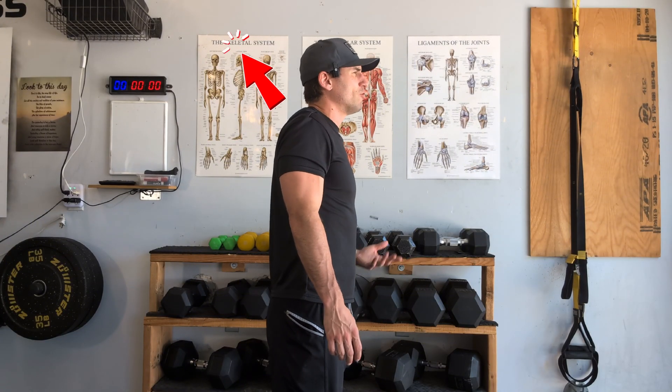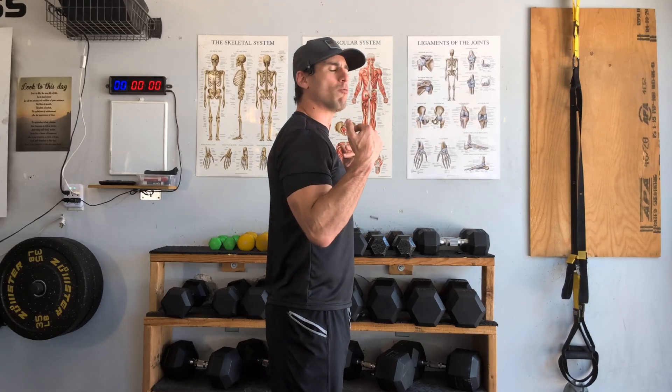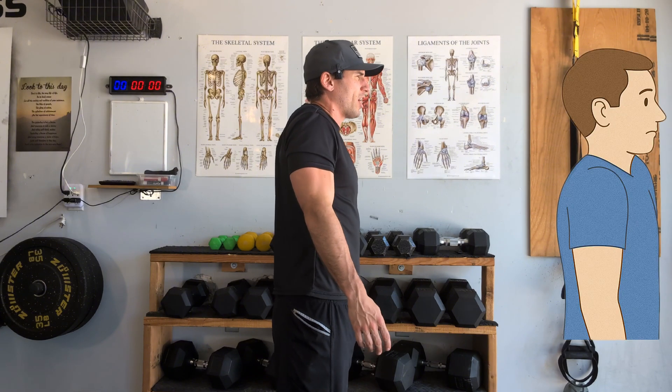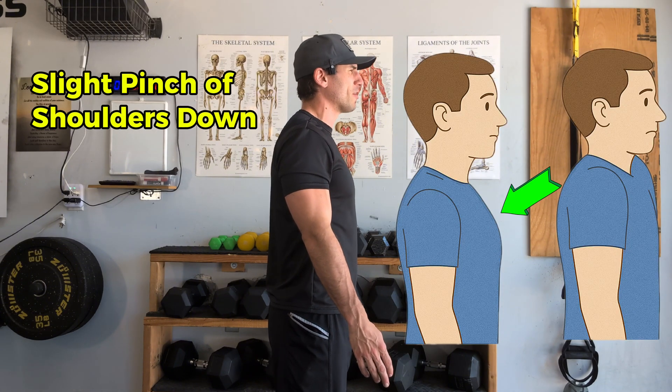The second fault is shrugging upward when trying to pinch backwards, using the upper back and neck to stabilize the scapula. We want equal contraction among all the scapular stabilizers — as we pinch backwards, make sure you are not shrugging up. Keep the shoulders pinched slightly down and away from the ears.